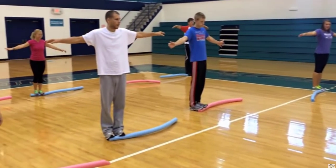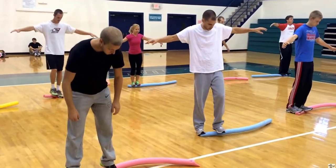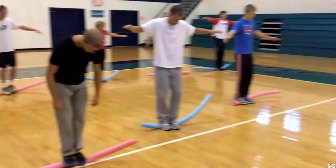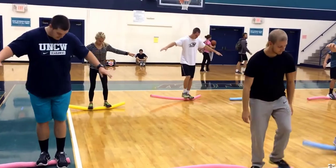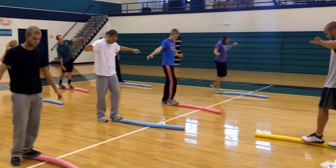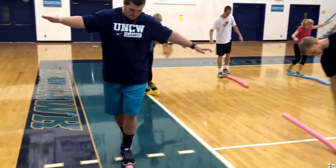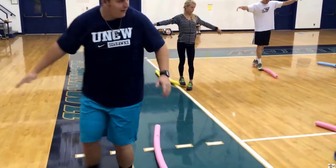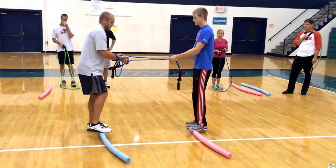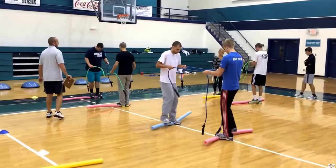We're going to step side to side horizontally on the noodle, and then walk vertically — forward and back on the noodle. Again, we're looking at transfer of weight, balance, and weight distribution. Here's another partner activity where you're moving side to side using not only the noodles but also thick jump ropes.